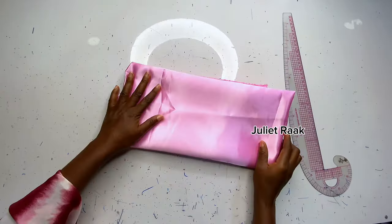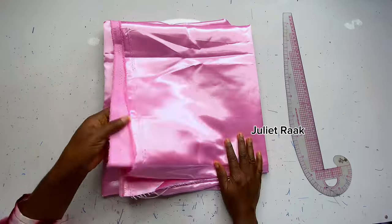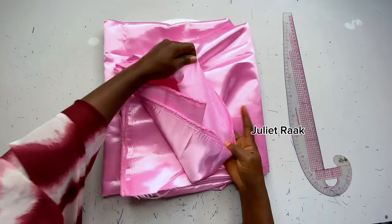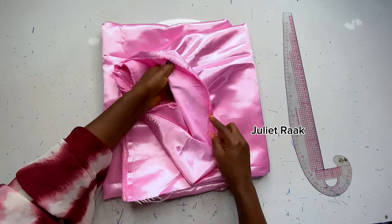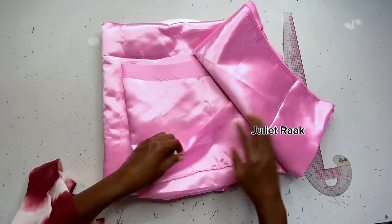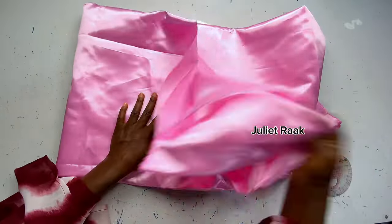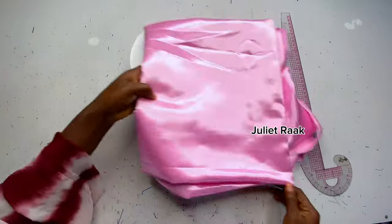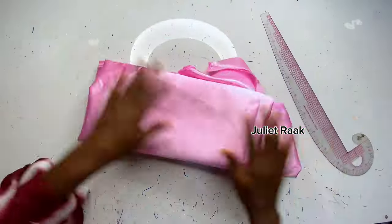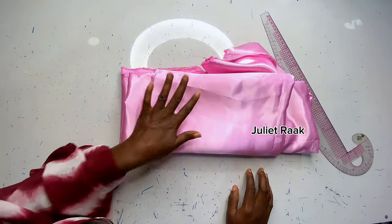Let's get started. The fabric I'm using is a brighter satin — a shiny face brighter satin with two faces. For this particular style I recommend Edamax, a strong crepe, or Ankara.